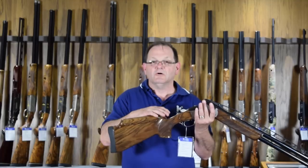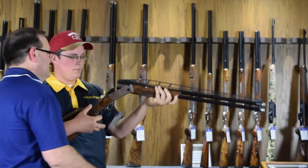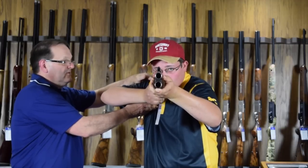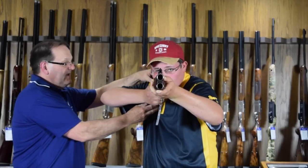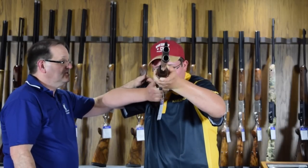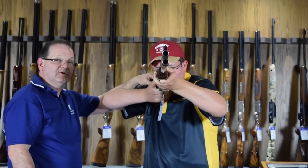I'm going to call up one of my assistants to show you what the proper pitch should look like. Billy, I'd like you to mount the gun and point it at the camera — make sure the gun is empty, of course. The pitch I'm talking about is the relationship of the butt of the gun on Billy's shoulder. If it has too little pitch, the recoil pad would contact the shoulder more at the bottom and tend to pitch the gun downward. In reverse, too little pitch may cause the gun to shoot a bit higher and not seat properly. So it's very important that the pitch be adjusted so that the entire butt plate or recoil pad sits on the shoulder in order to distribute the recoil evenly.